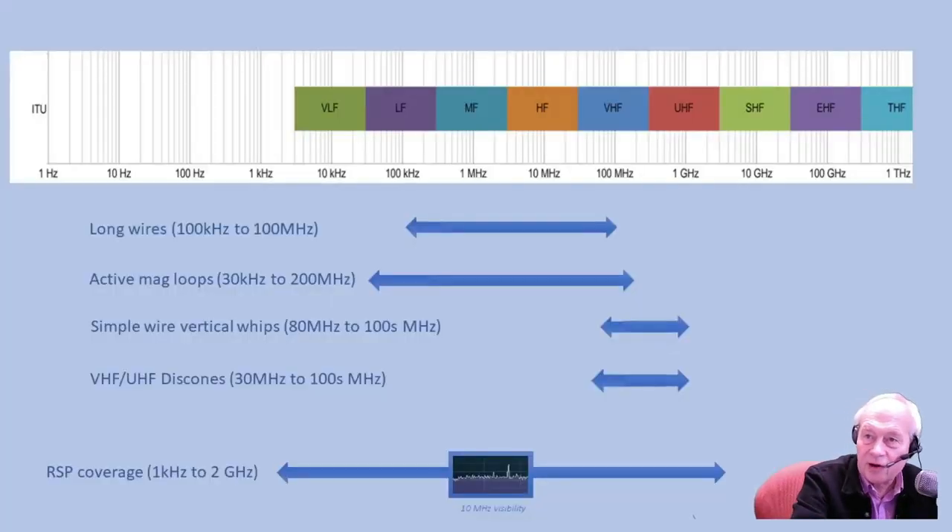With any of the RSP family, you have the possibility of receiving signals anywhere from one kilohertz all the way up to two gigahertz, and that's a lot of spectrum. No single antenna will give good performance over the entire frequency range; however, it's possible to cover most of it with just two or three antennas. The picture here shows the four most popular choices of antenna for covering the bulk of the spectrum offered by wideband receivers like our SDR play RSP family.